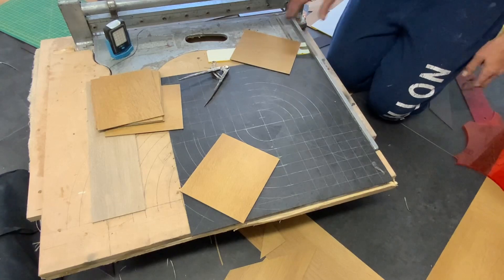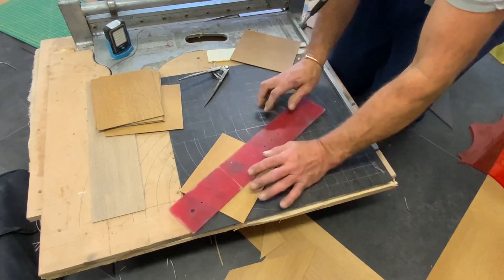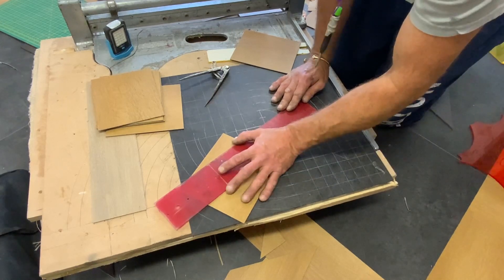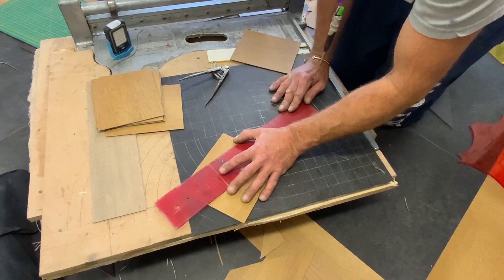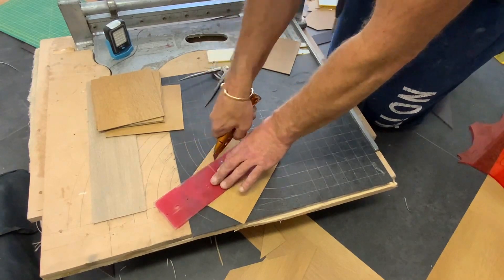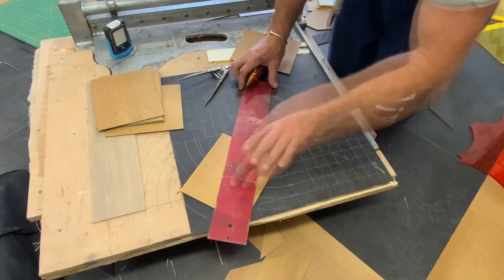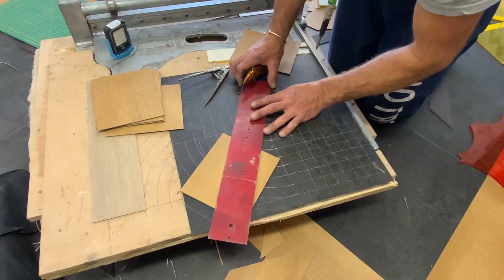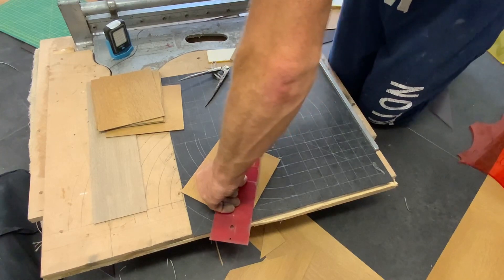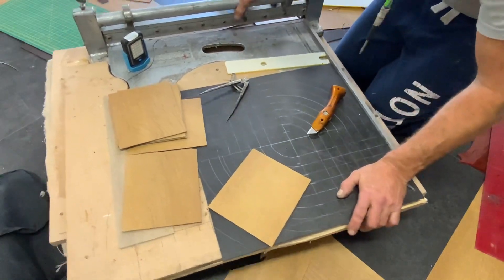Now you just get a straight edge or a roll line or whatever you want to use, and you put it from your centre point there to the point. Make the first cut, do the same on the other side — get to that mark and get to your centre point. That's all it is. Pull that little line. You can do it without a guillotine, but it is better to do it with a guillotine. So let's just do it with a guillotine.